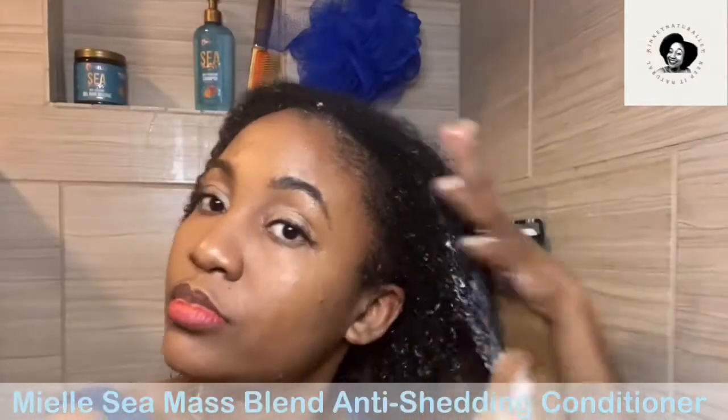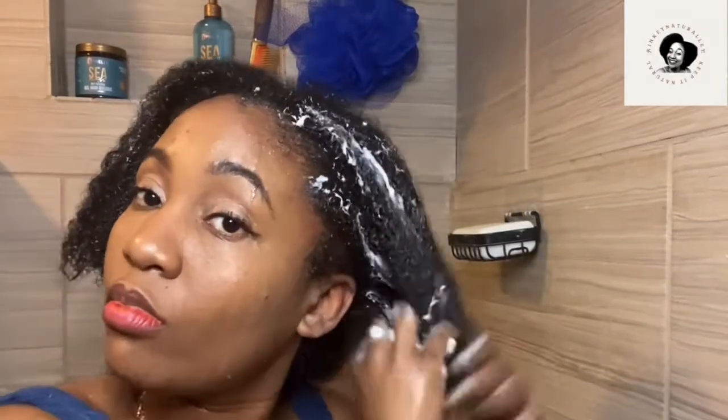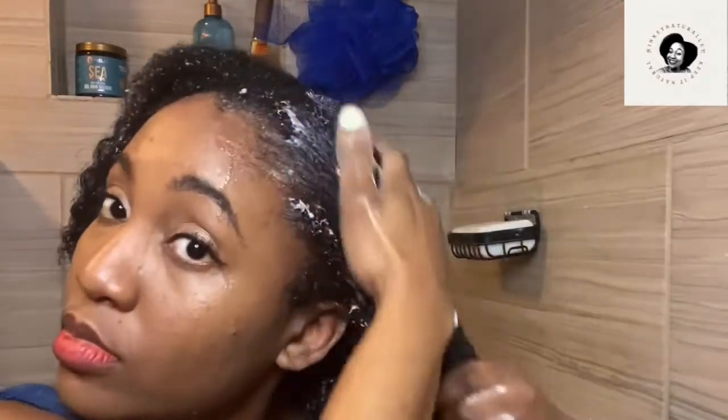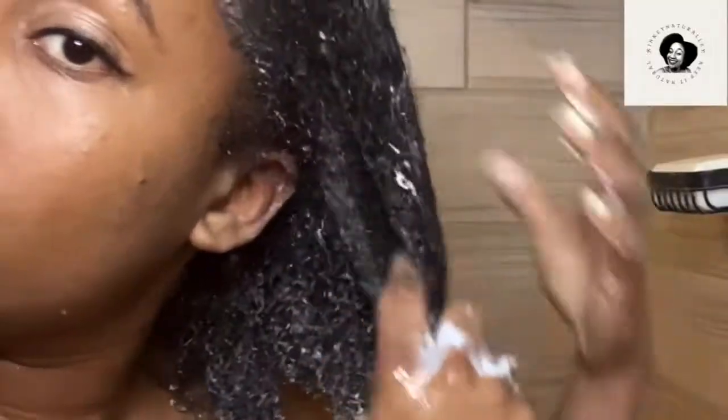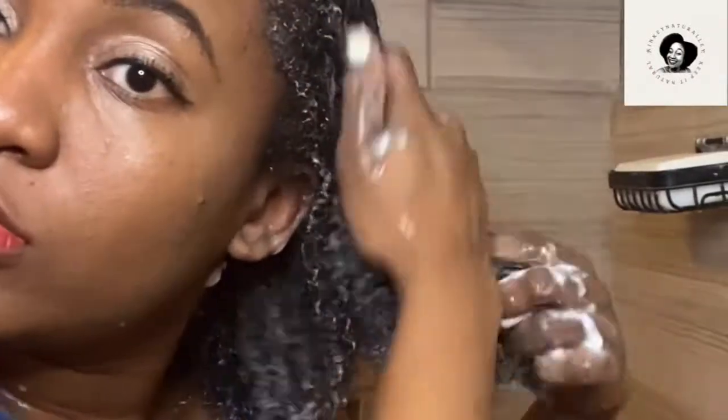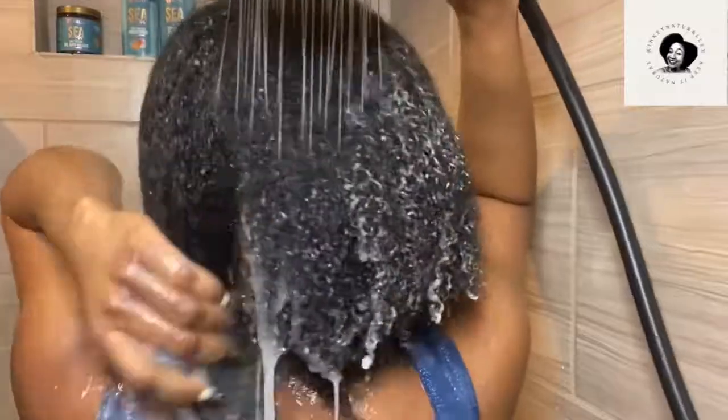Now I'm using the Sea Moss Blend Anti-Shedding Conditioner, also infused with soap elements. This was great — it has a milky look and a milky consistency. My hair was already soft and moisturized from the shampoo, but this conditioner brought another level of moisturizing properties. I really loved this conditioner as well as the shampoo. It's formulated with properties that help you have stronger hair and reduce shedding — it hydrates and fortifies hair. I used my Denman brush, which I don't usually do in the shower, but my hair was soft and fully detangled. The scent, the smell, the texture, and the feeling it provided were truly amazing.